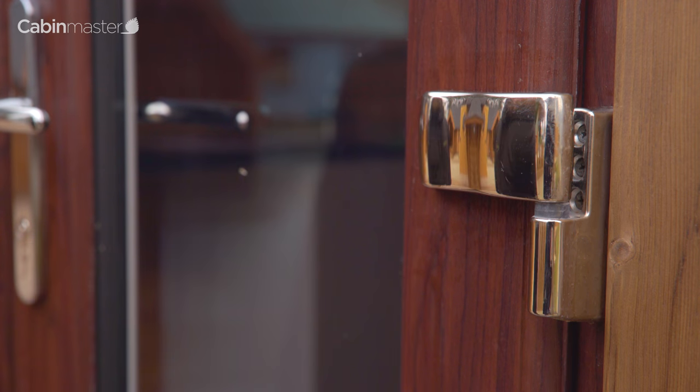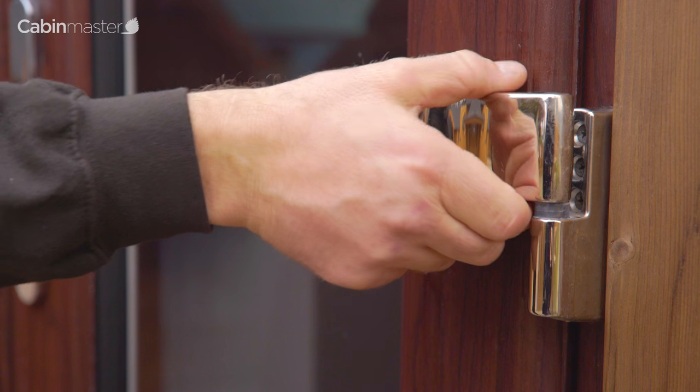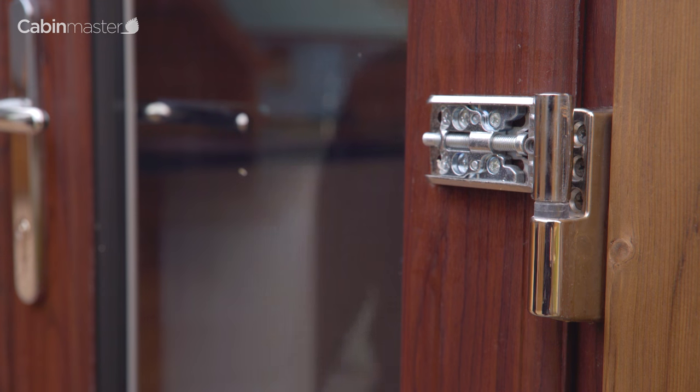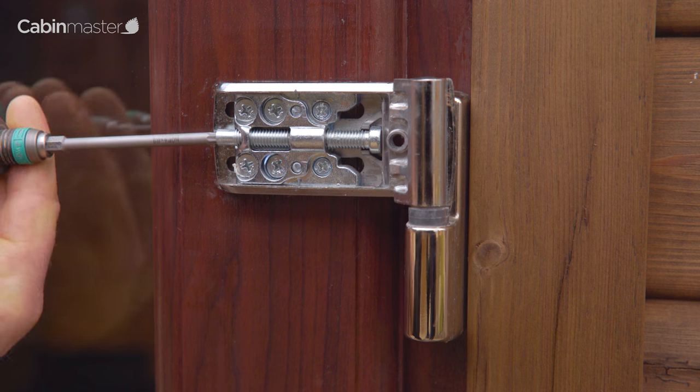First you need to remove the hinge cover. To do this, loosen the cover with an Allen key. This reveals the main adjustment bolt. Either wind this in or out depending on which way you are adjusting the door.